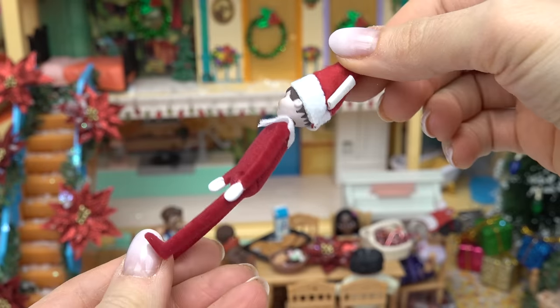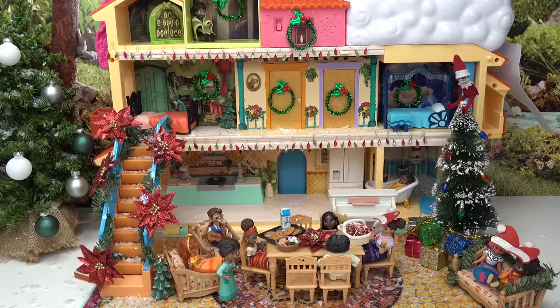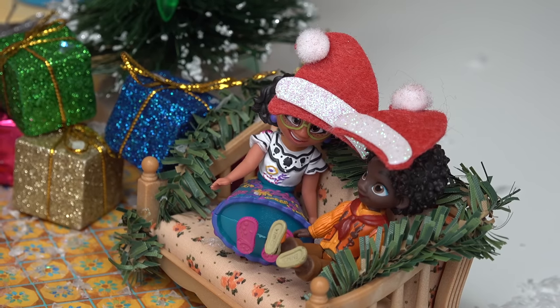We've got one more thing left — elf on the shelf! Let's open this one up. Look at how itty-bitty this one is. I have placed the elf on the shelf somewhere in the house — can you find him? I can't wait for Christmas!